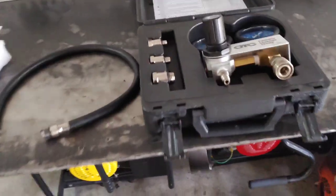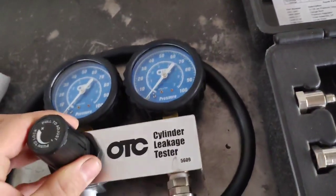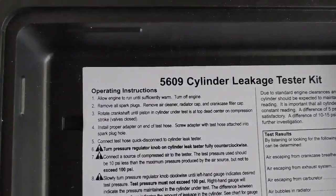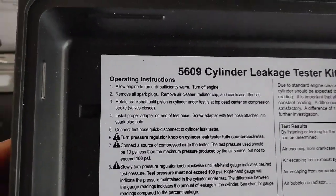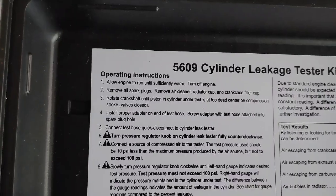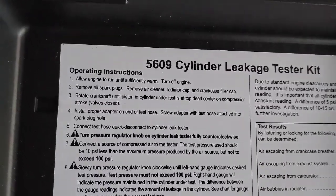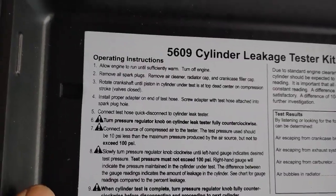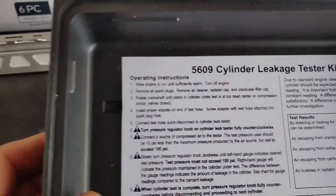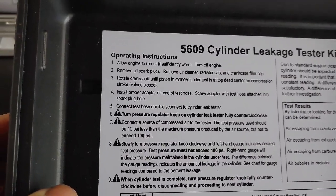Here's what I believe is wrong with this motor. Here's my leak down cylinder leakage tester - it's OTC brand, about a hundred and twenty dollars, you can get them cheaper online. The instructions say you want to allow the engine to run until sufficiently warm, but you'll get more accurate results if you do. Remove all spark plugs, air cleaner, radiator cap, crankcase filler, and rotate the crankshaft until the piston in the cylinder under test is at top dead center on the compression stroke - so both valves closed. I don't have to do that because both my valves are already closed.